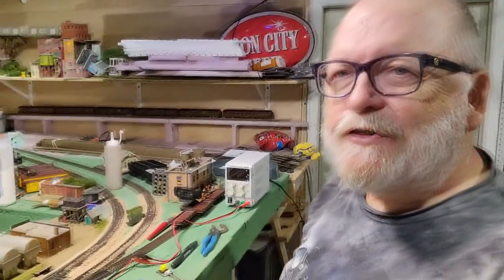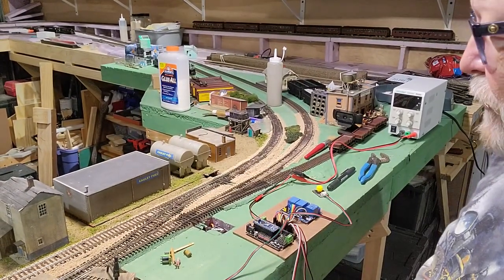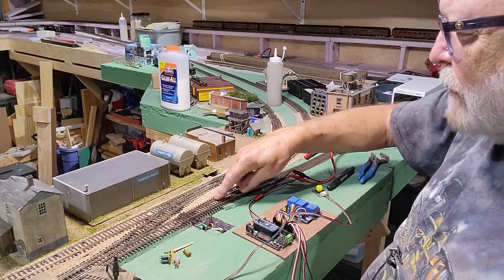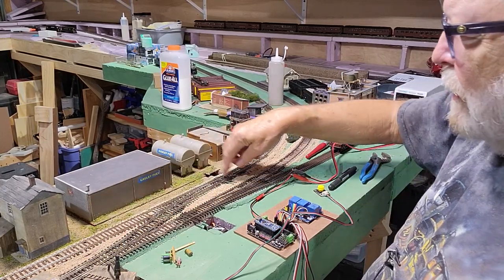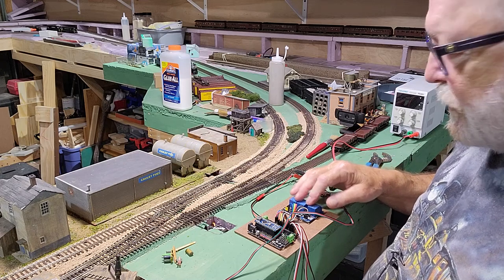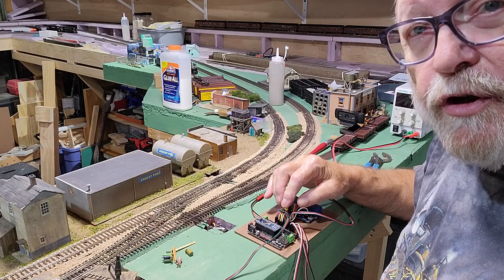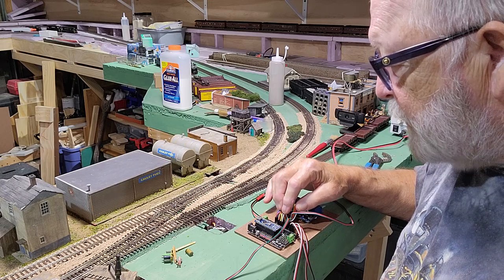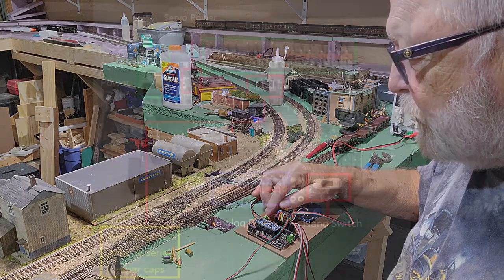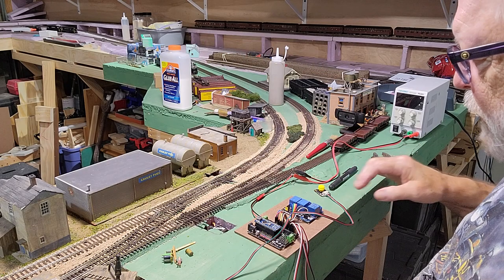I'm working on another set of turnouts here on the slideout section. Like the other one, I have a crossover and a single turnout. There's a crossover, so I have three servos on here, and this time I only have three relays. I'm using the DFRobot Shield for the Nano. On this one, I have a 5-volt input that I could use, so I'm using the power supply until I put this up here permanently.